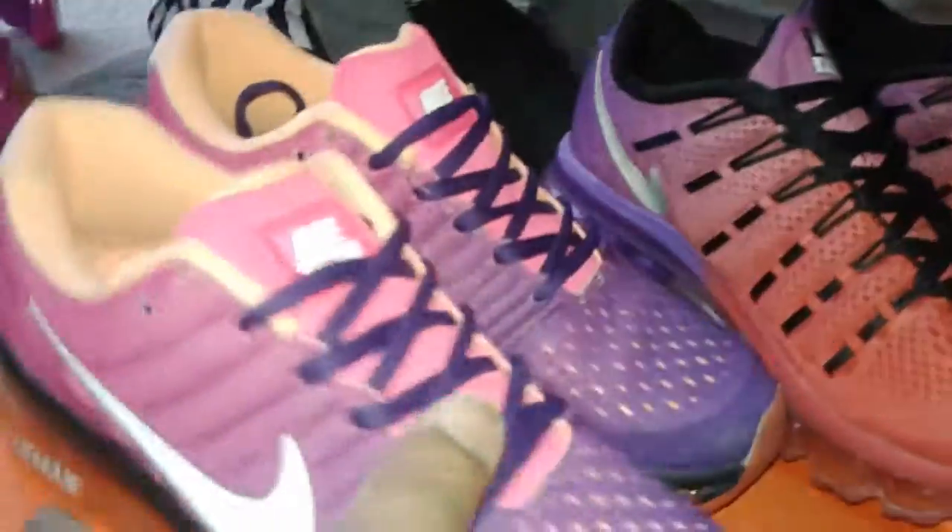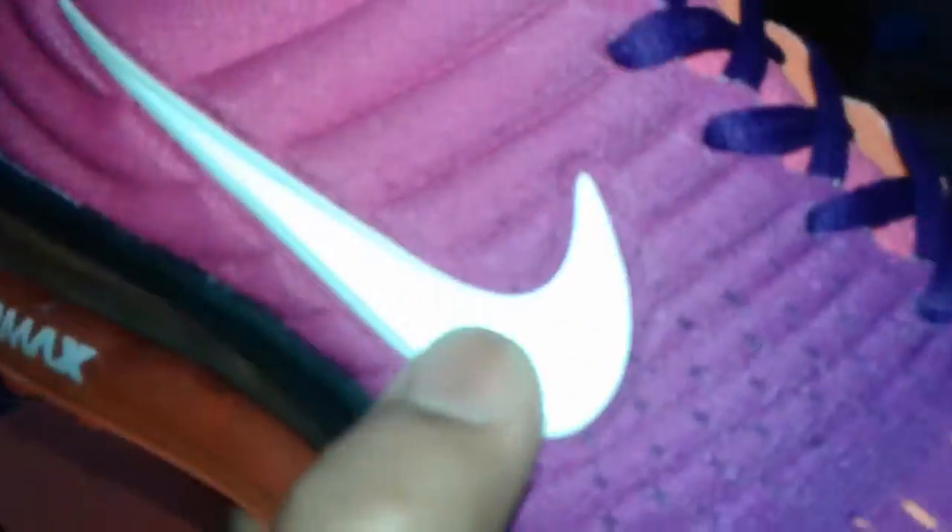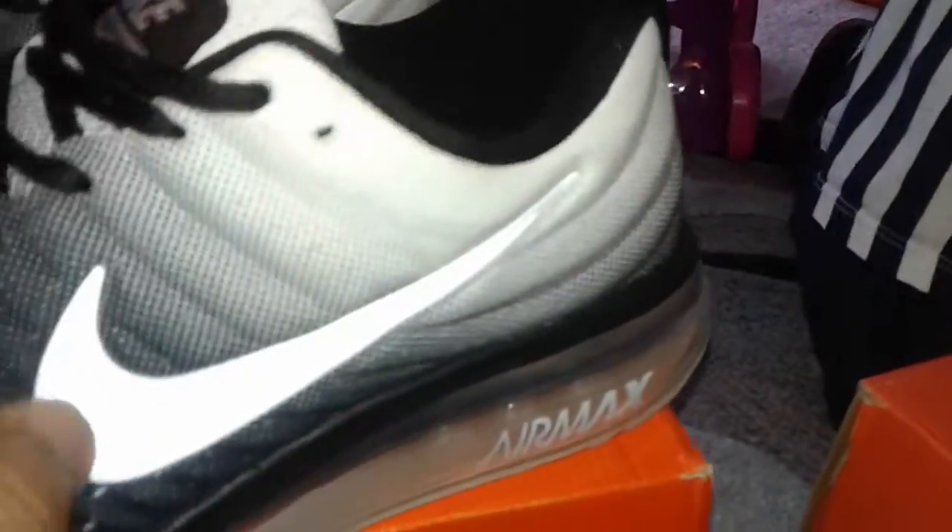Actually, this one has the 3M outline over the white — same thing here, this one has the 3M on the bottom too. All right, that's enough. Deuces, and don't forget to get 10 thumbs up. Deuces.